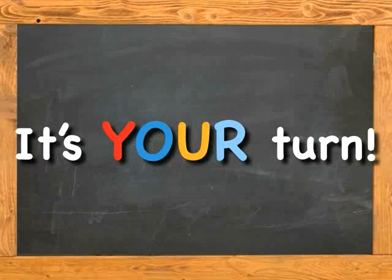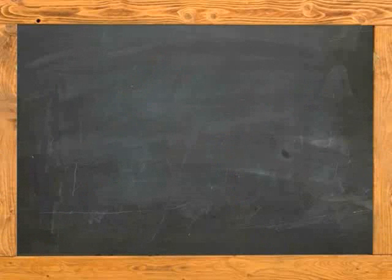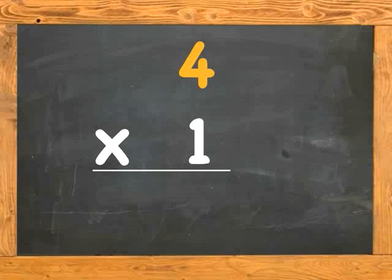Get ready now. It's your turn. 4 x 1 is. 4 x 2 is. 4 x 3 is. 4 x 4 is. 4 x 5 is. 4 x 6 is. 4 x 7 is. 4 x 8 is.